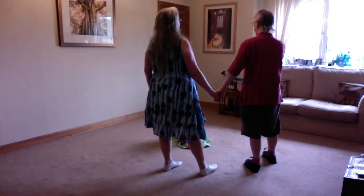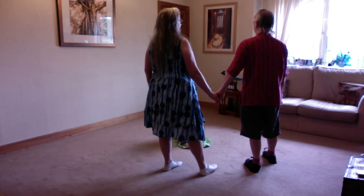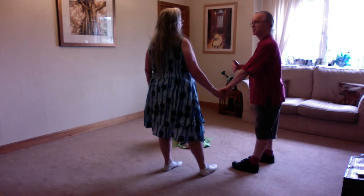We're going to do right hop, left hop. Then we're going to turn and go right hop, left hop — still going the same direction but going backwards.